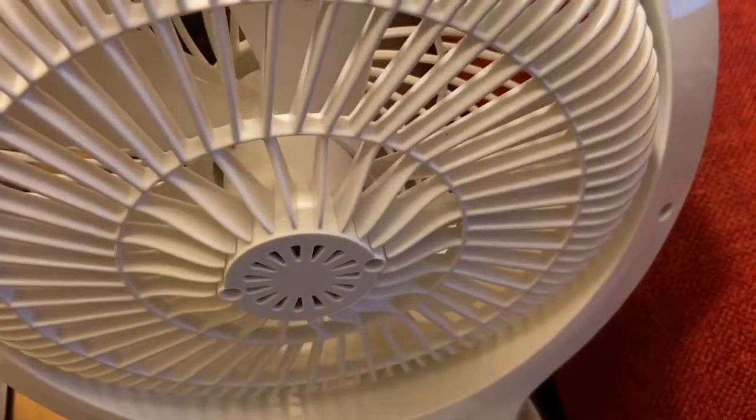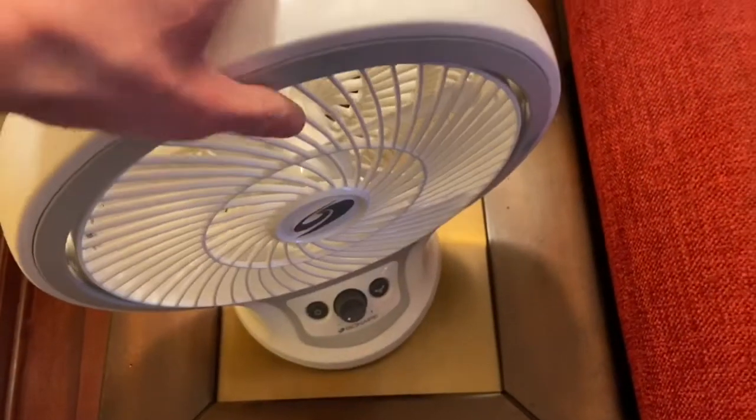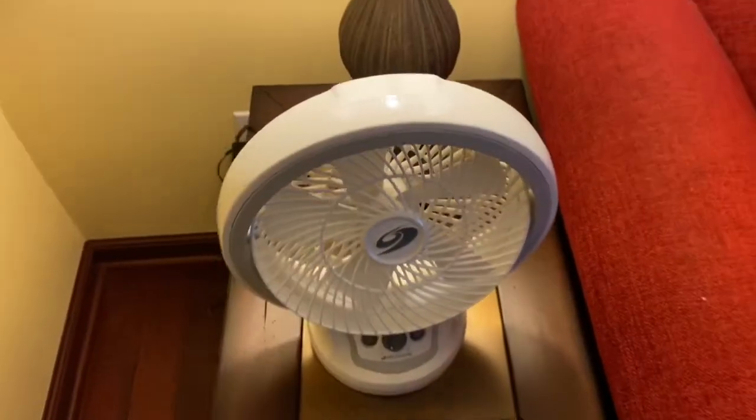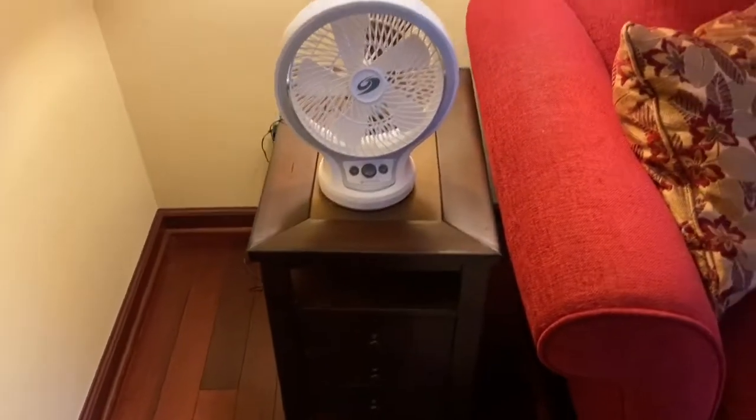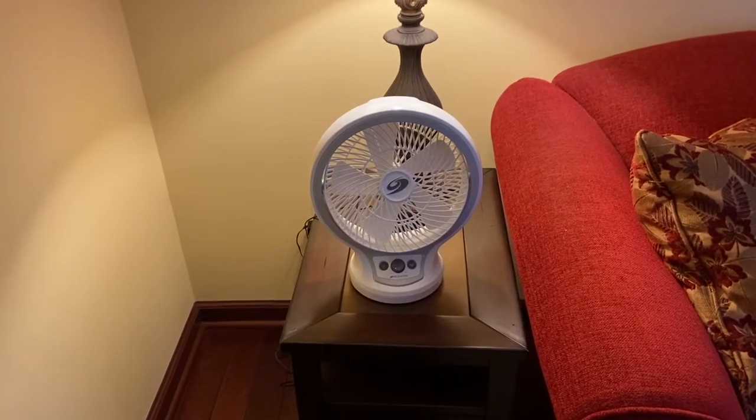I don't know if you can see it or not, but it's slanted and there's absolutely no way to get into this grill. So yeah, okay — well, that was the Bioner Energy Saving Desk Fan. Joy, I guess.